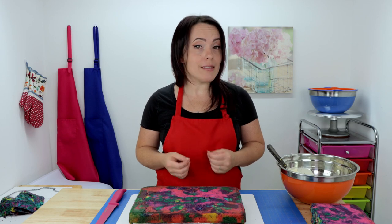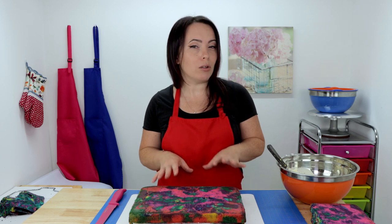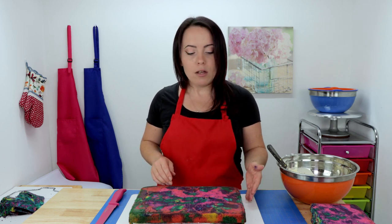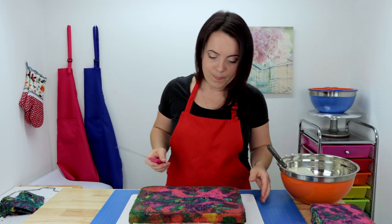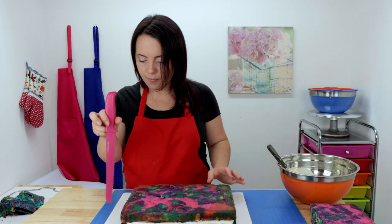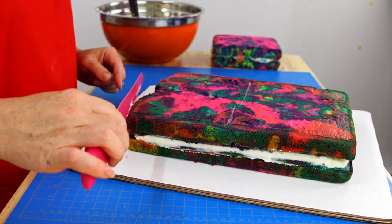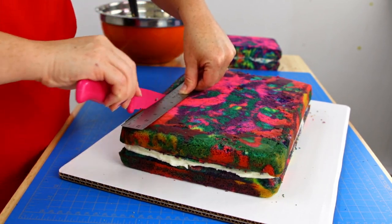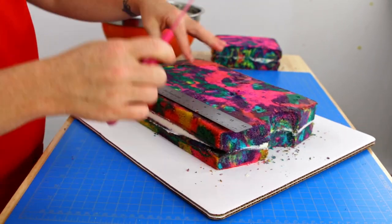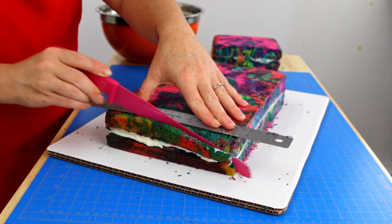For this cake you can keep things as simple as you like — it's really all up to you. At this point you could add some sleeves, do a crumb coat, and move on to the next step. Or you can go one step further and carve it out a little bit to make it look more like a t-shirt. And that's what we're going to do here today — cut out a little bit of a neck hole and trim down the sides to make a little more room for our sleeves.